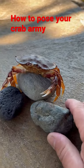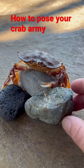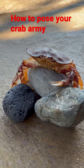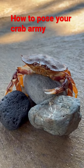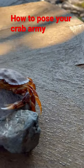Sometimes I'll use a rock to hold his claw in a position that I want, like that. Whatever position I leave him in right now, he's gonna harden into that position — and this is how you create your very own crab army.